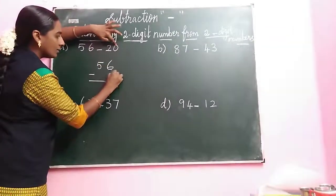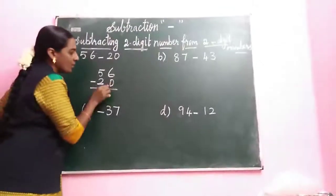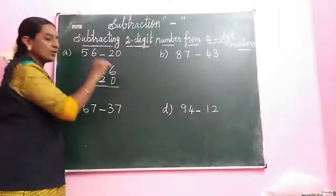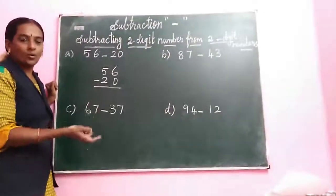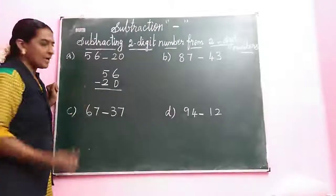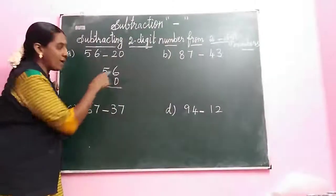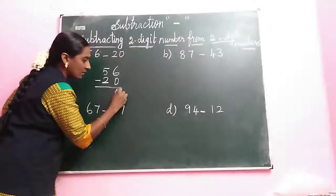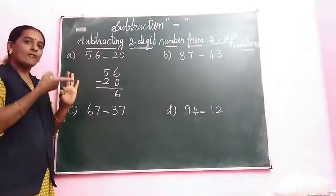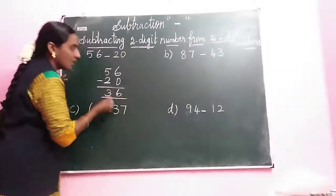What is the ones space? 0. Tens space is 2. Next we look at the ones space of 56, which is 6. So 6 minus 0. In the previous class we said a property: when subtracting 0 from any number, the answer is the same number. So 6 minus 0 — the answer is 6. Write in 6. Next take the down number 2. Count 2 after: 3, 4, 5. Count your fingers: 1, 2, 3. Answer digit is 3. Answer is 36.